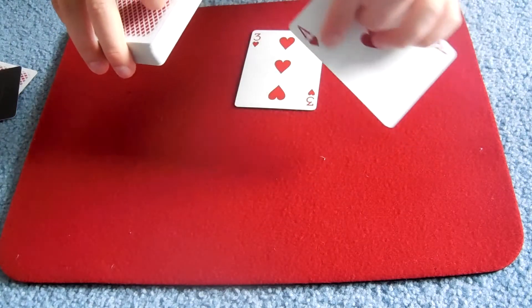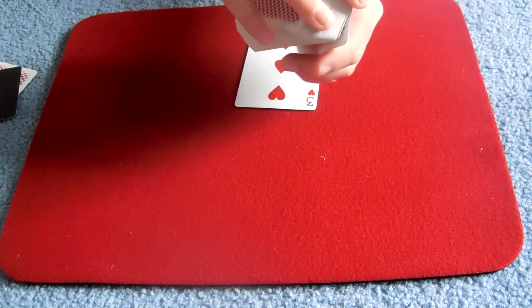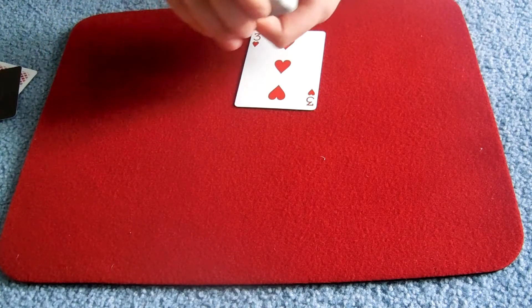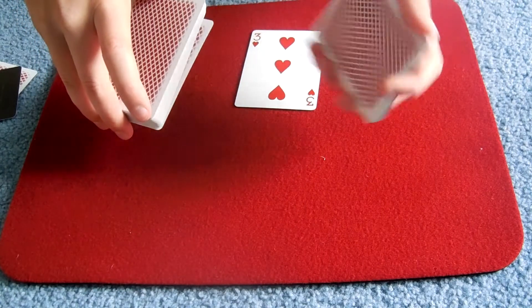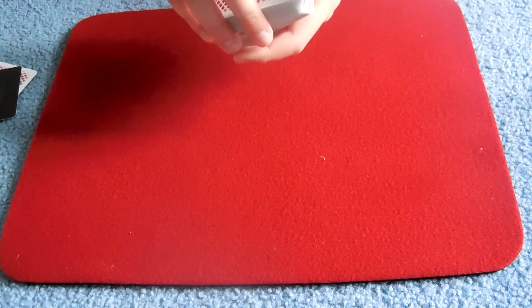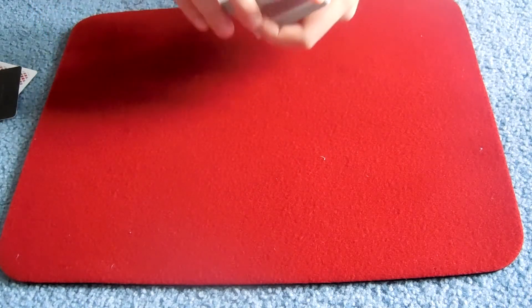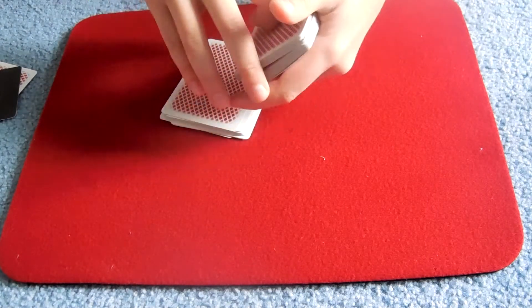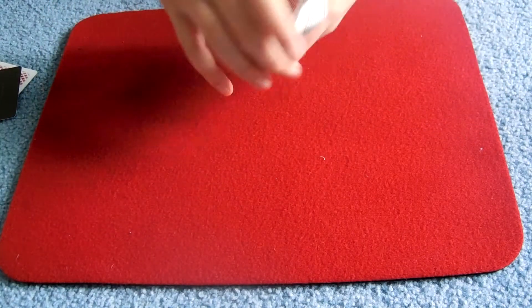What I like is to catch it right under the last card by peeling it off on my pinky. Catch it and transform it into a thumb break, just like that. Then you want to swing cut about a third of the deck. Put the three of hearts near it because you want to drop the card right on top of the selected card. Then you want to catch a break and give the card a cut, so just the selected card is in the second position.